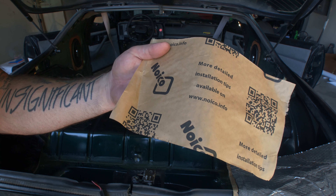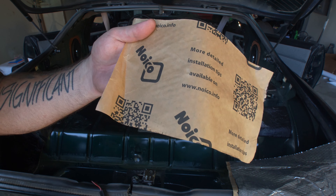I'm using this brand called Noiko. I've used it for a while and I've gotten nothing but great results from this stuff, and it's like half the price of Dynamat.